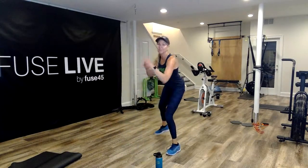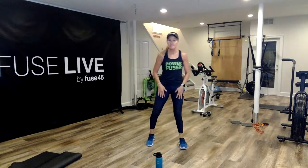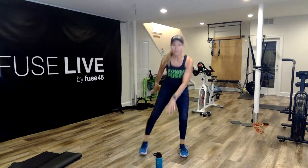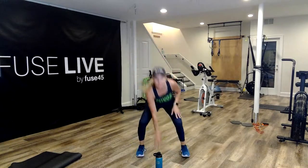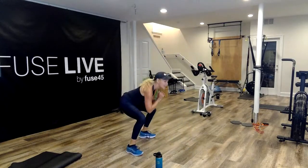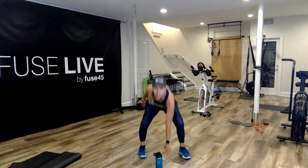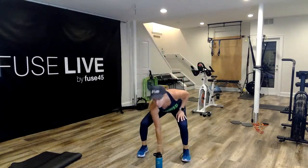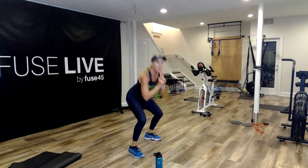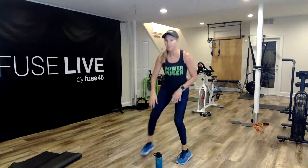I'm going to pivot squat — touch and together, touch and center. Get ready in three, two — I'm going to alternate. Touch here, pivot, touch center, other side, touch center. I like the pivot — it makes me lift all the way up and shift that body weight. If the pivot is messing you up, just touch down and then sit down. Last one and recover.